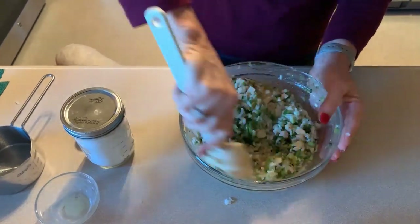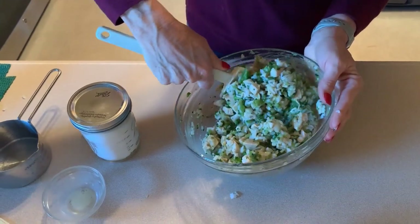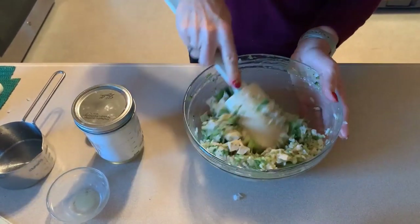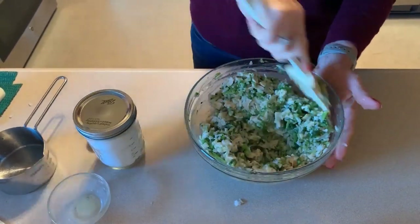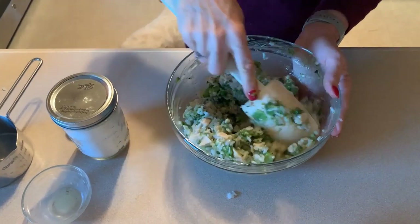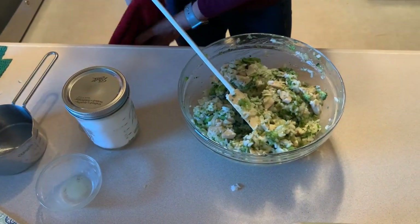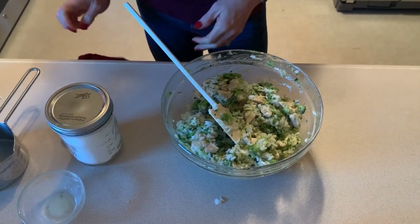As always, this looks like a ton of filling. That is nice and combined and now we are going to set that aside. It has been 30 minutes for the crepe batter, so we are going to get making our crepes.